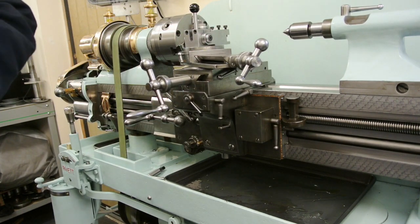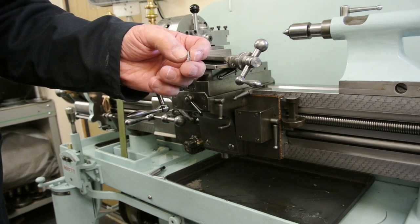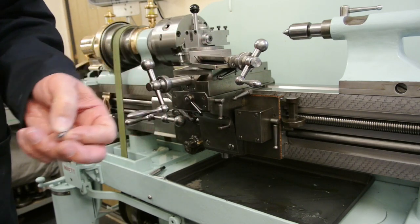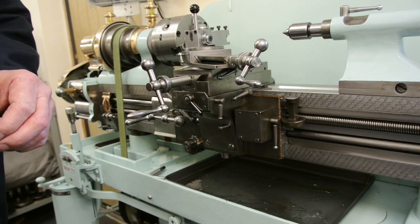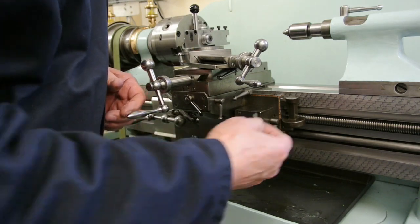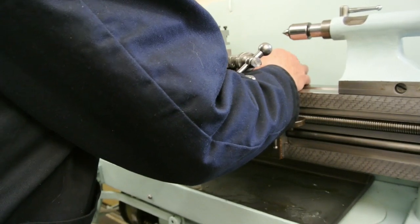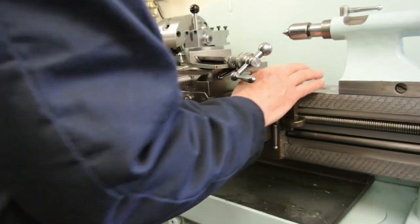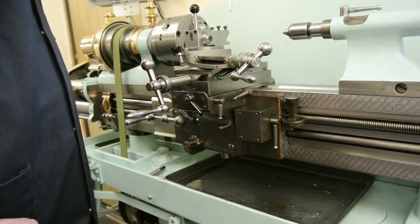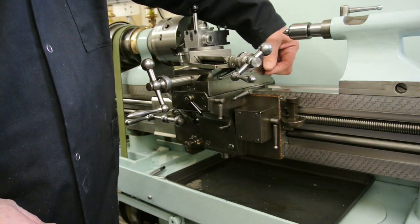I've got some other screws which I want to use for the gib. I'm going to replace the ones that are on there with these with the hex head on, so that I can tighten them with a small spanner rather than with a screwdriver. I shall probably fit the DRO to the back of the cross slide here so that I can offset the DRO with minimum alteration and keep the original screws.